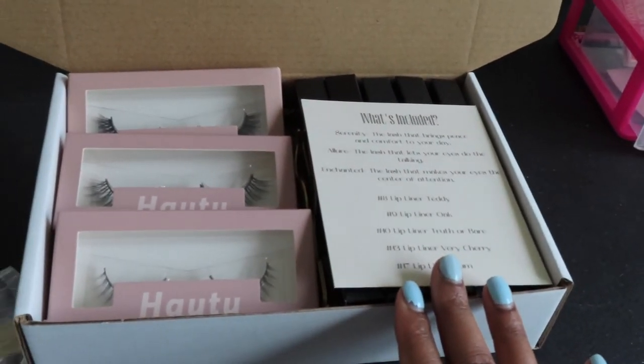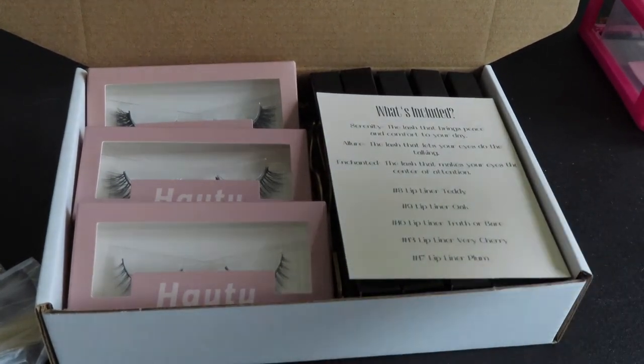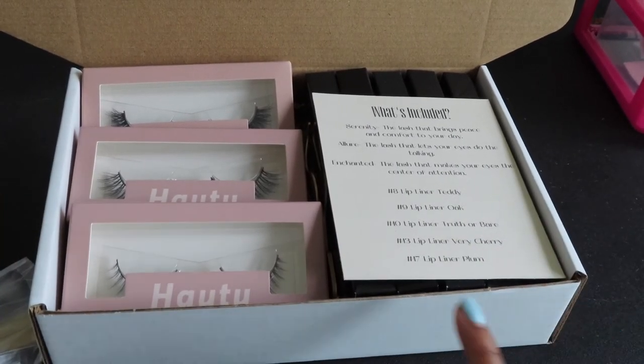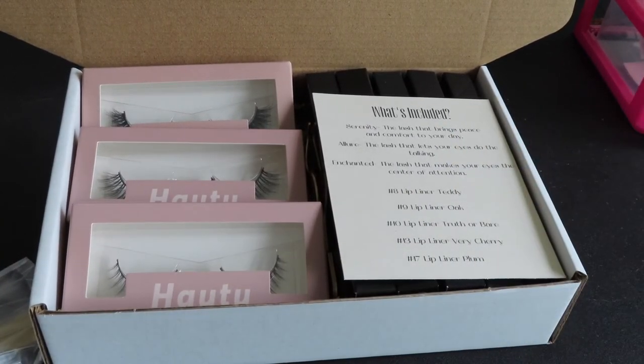I am thinking about doing a little promo for these boxes, like a little giveaway - haven't decided yet, but if I do it will be posted on Instagram, which you definitely need to follow to stay updated for everything regarding Holti and the launch. That is it for this PR packaging video. I hope this gave you all an insight into what I'm doing and helped out any fellow business owners wanting to know how to package PR boxes. If you liked and enjoyed this video, please give it a thumbs up and comment down below. I'll see you all in my next video - bye guys!